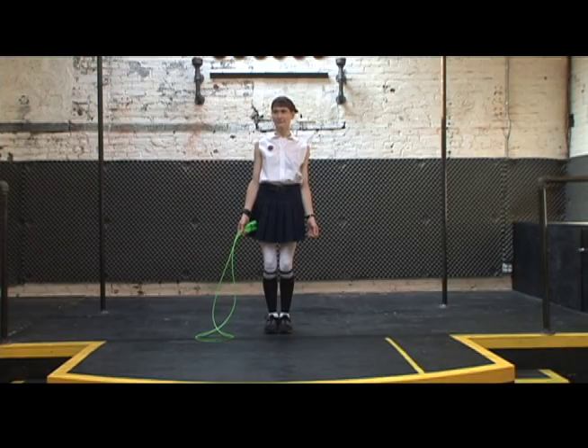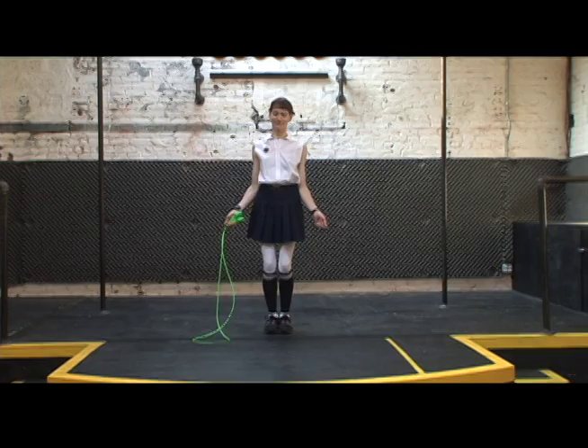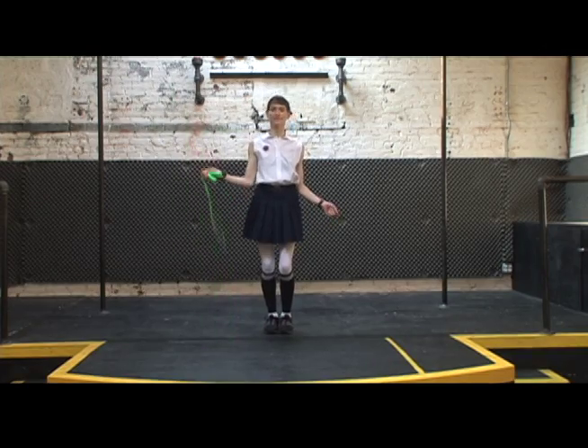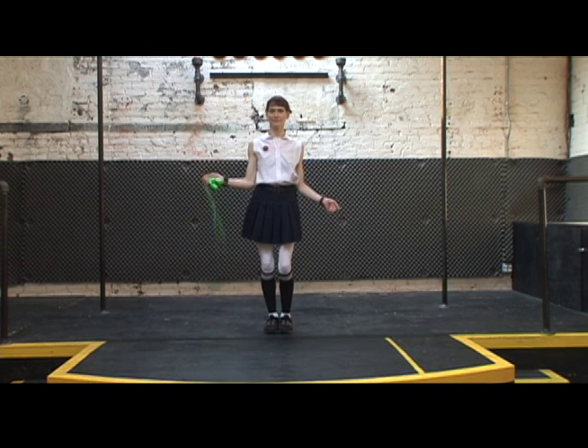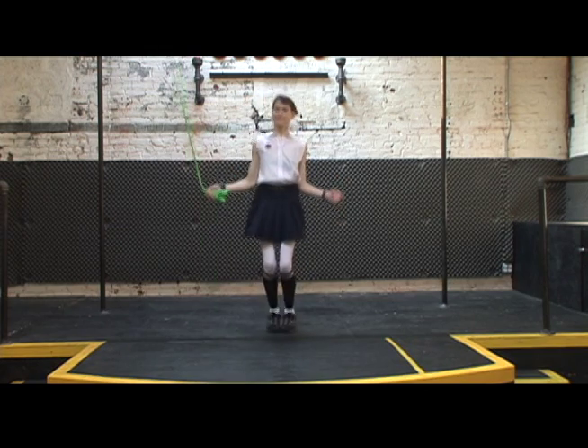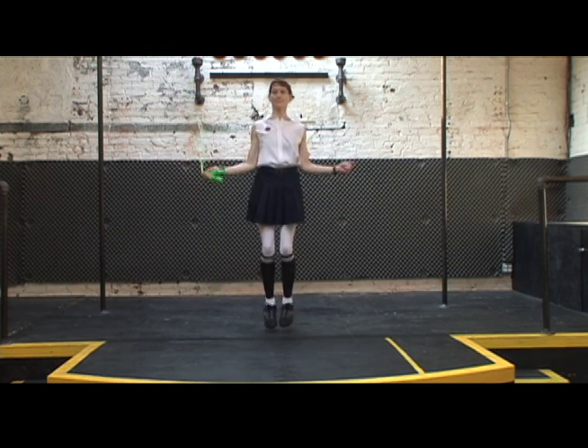Now grab both handles of the rope in one hand. Turn your wrist in a circular fashion so that the rope swings to your side and hits the ground in front of you. Now listen — hit, hit, hit. Now add a jump, pushing off with the balls of your feet. Jump, jump, jump.